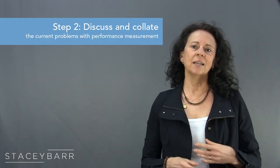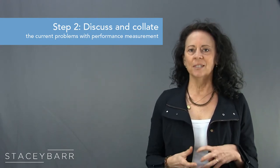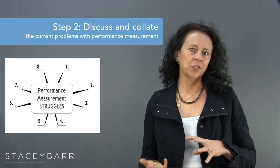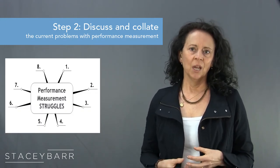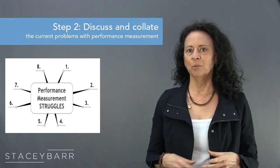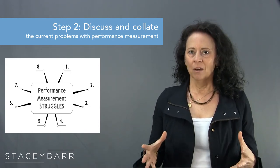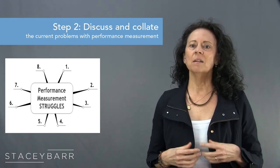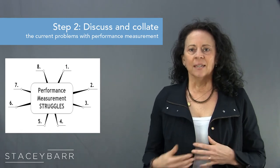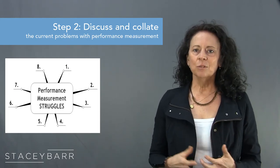Step 2 is to discuss and collate the current problems with performance measurement. This might take about 10 to 20 minutes. On a flip chart, whiteboard, or your app, draw the centre of the mind map along with 8 branches numbered 1 to 8. These 8 branches each relate to one of the 8 steps in the Pump Blueprint, but don't introduce Pump just yet — you might want a cheat sheet diagram in your notes with the 8 branches labelled. The discussion should be all about your colleagues' experiences with and feelings about measuring performance. They need to feel the pain before they can be open to a solution, and they need to see the patterns in their pain so they can see the relevance of the solution.